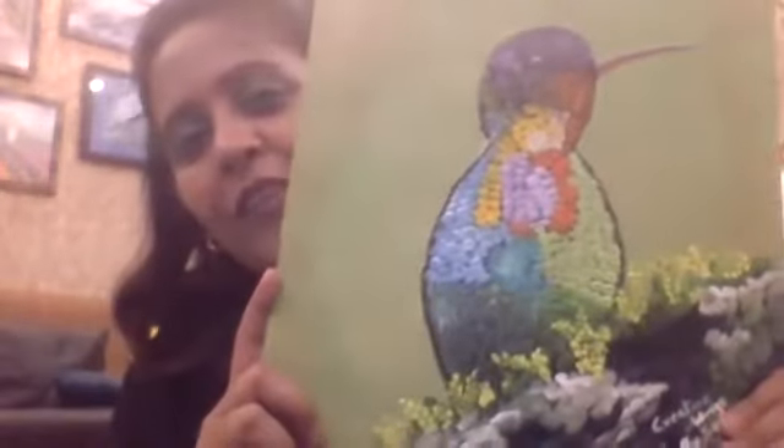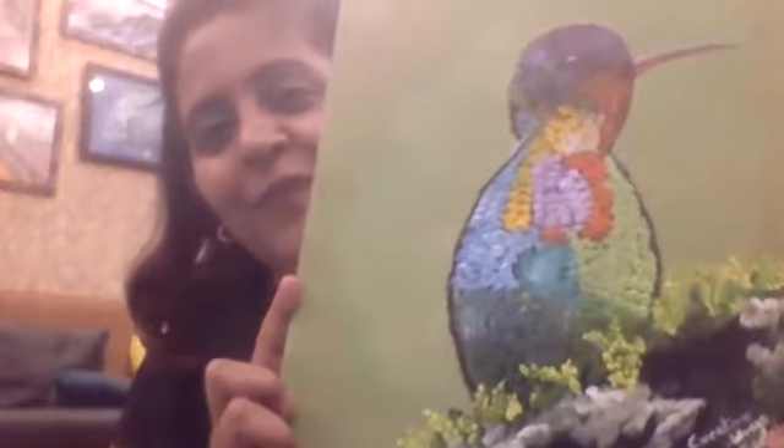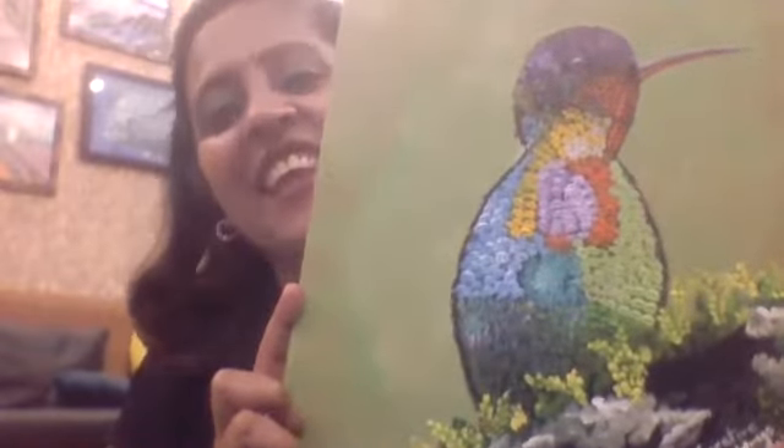Hi everybody! Today I'm going to present a few paintings from my kids' series, so let's have a look. For the first painting, my son Tejas is in the background and he's going to give feedback. How is it, Tejas? It's nice, and out of ten, I love it. Thank you so much!